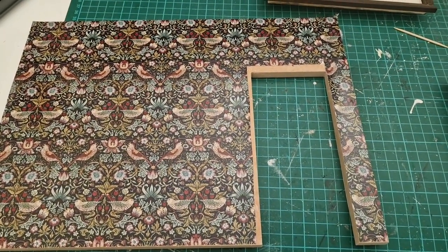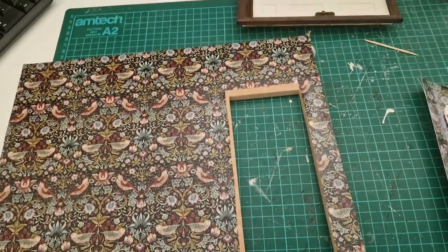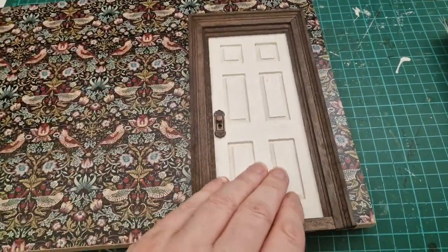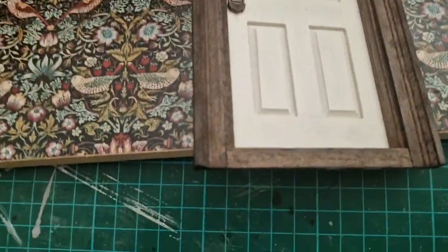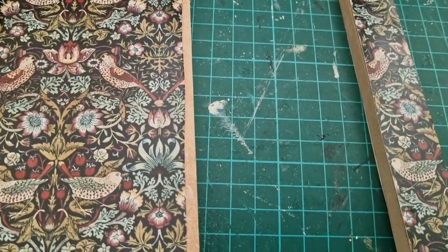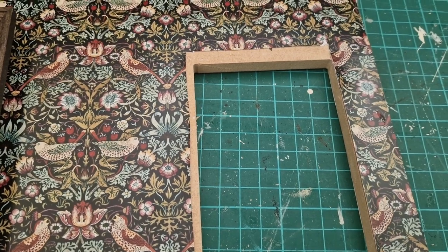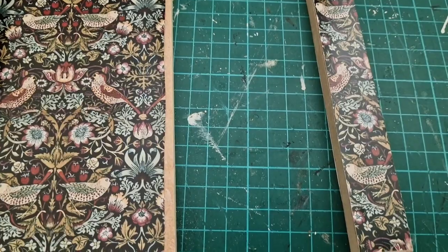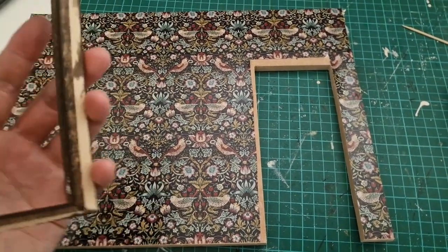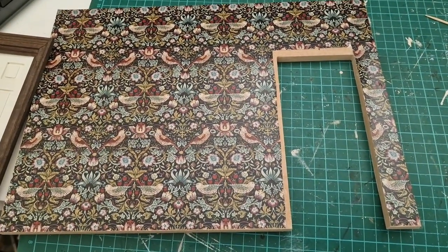The person cutting it said he knew the standard dollhouse door frame size and would just cut that opening. I agreed without thinking that my dollhouse doors might be a different size to standard - and they are, they're bigger. So as it stands, the door won't fit. I've taken a little bit of wallpaper off to see how much I need to go down. It's probably my fault for not double-checking the aperture size against my door dimensions.